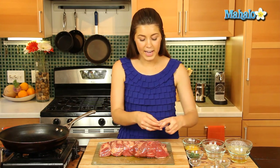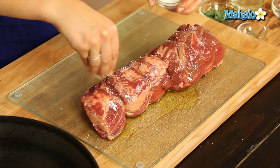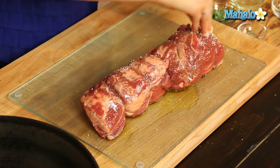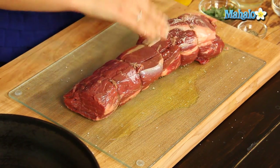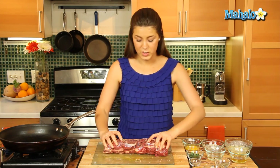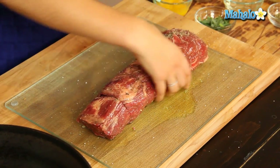Then let's get our salt and pepper and season the tenderloin all over on all sides. And let's get our black pepper and other herbs on there too, sprinkling all of that on.